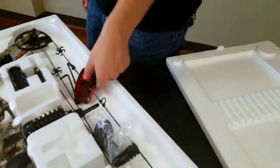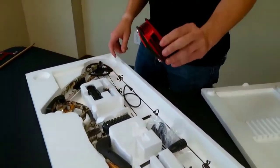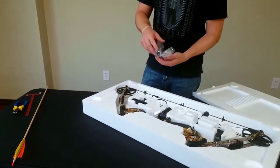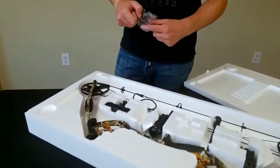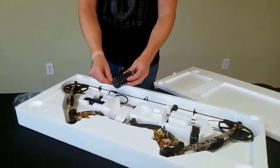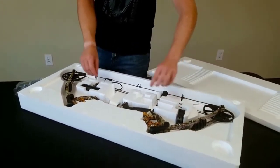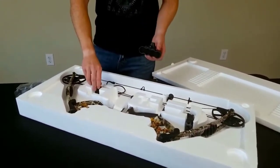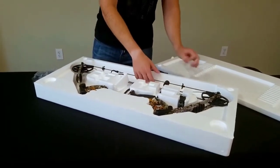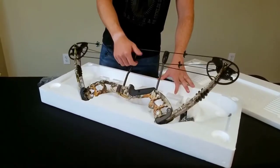We're going to go over the different accessories. First, get out your allen wrench set, which is included. Take out all the accessories: the arrow rest, which comes in a bag, a stabilizer, your sight, and your quiver. The bow is wedged in nice and snug for shipping, so just pull on it a little bit and it'll pop loose.